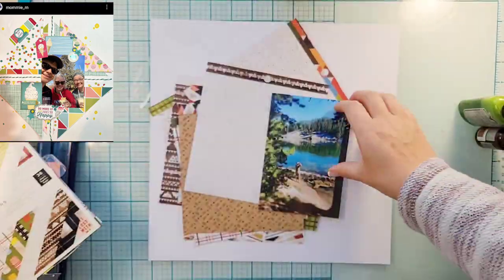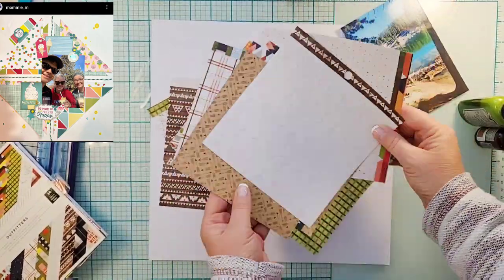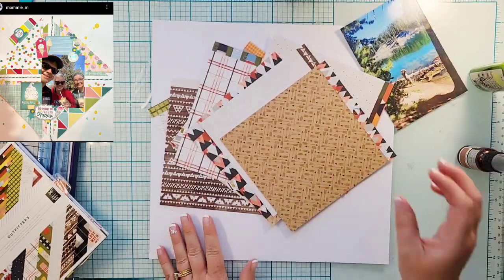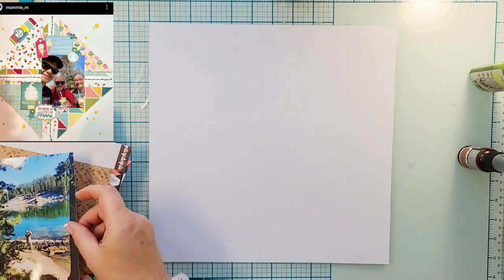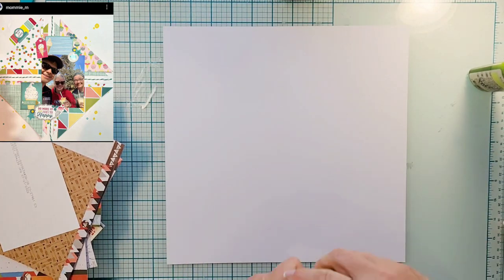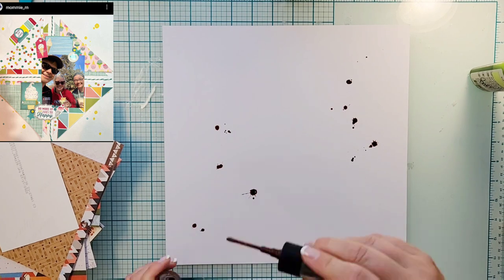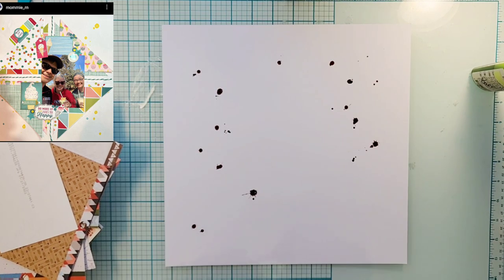Hey everyone, it's Crystal with Pineapple Papers — happy Friday! Hope you have good scrappy plans for the weekend. It is Friday, May 12th, and today we are scrap lifting Brianna, who is mommy_rn.